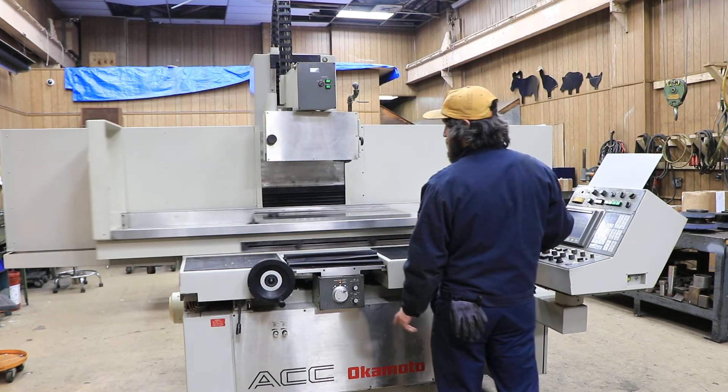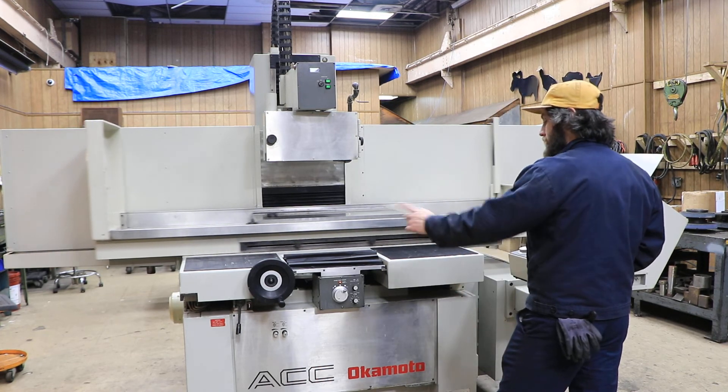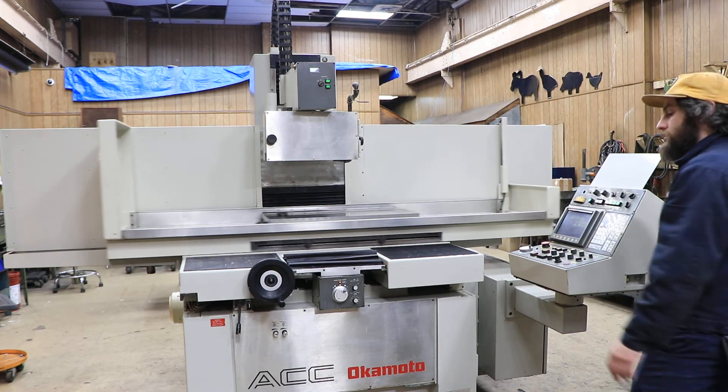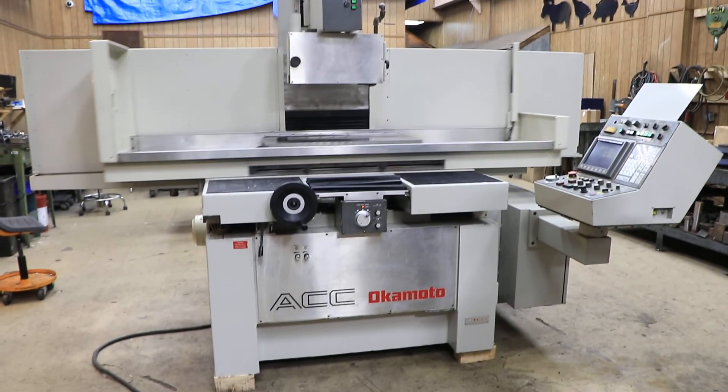You have manual pulse generators on your vertical and your in and out. You also have a hand wheel if you wanted to move the table manually. The machine is presently wired 220 volts. It can be seen in our Harrison, New Jersey warehouse. Thank you for watching.